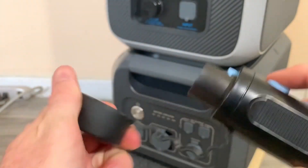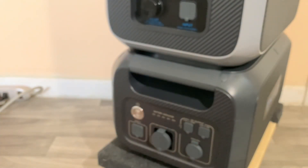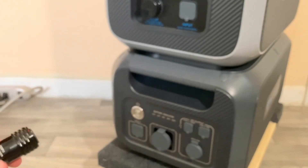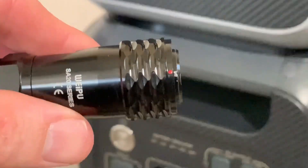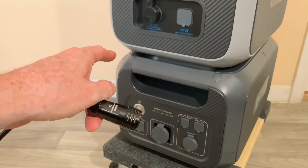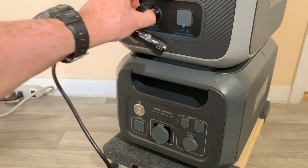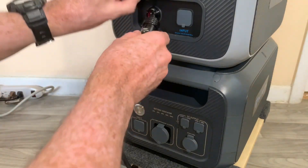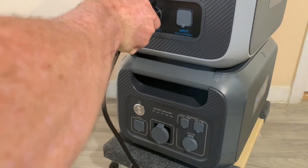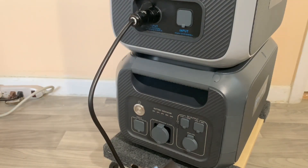First we're going to connect the aviation plug to the XT90 cable. You'll see a little dot on the connector — you want to line that up with the red dot on the port. Go ahead and do that and you'll hear it clip in place. Make sure it's nice and snug.